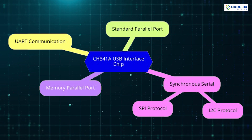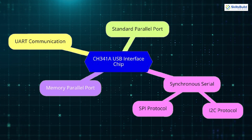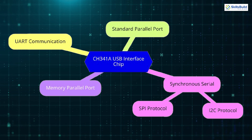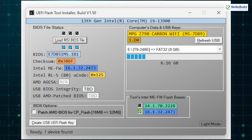So, what is this USB thing? The CH341A is a USB interface chip that can emulate UART communication, standard parallel port, memory parallel port, and synchronous serial I2C SPI. In real-world applications, this device is commonly used to flash BIOS and other firmware on common household electronics, which require the Serial Peripheral Interface, or SPI protocol.